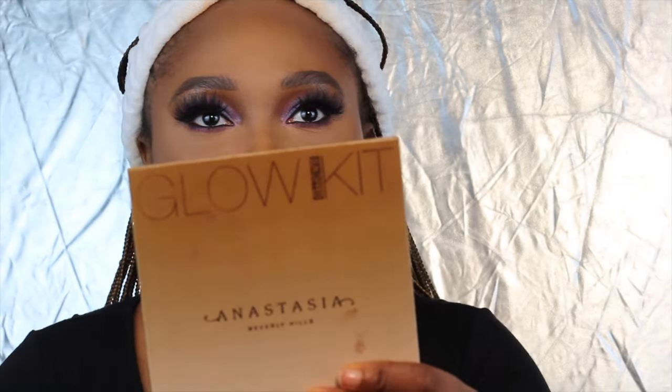And finally, I'm going to go in with my Anastasia Glow Kit and just put that highlighter on. And I'm going to go in with my setting spray from MAC Cosmetics. Please comment on the video and I will be sure to respond to you. Thank you.